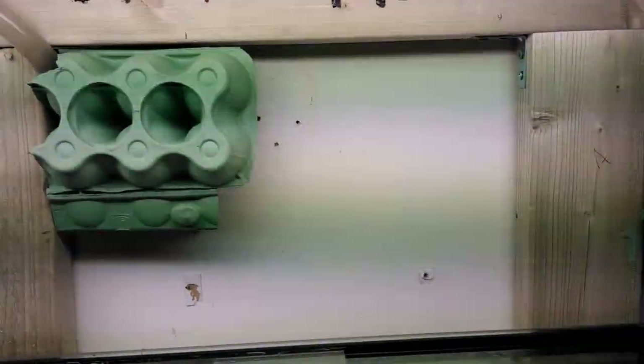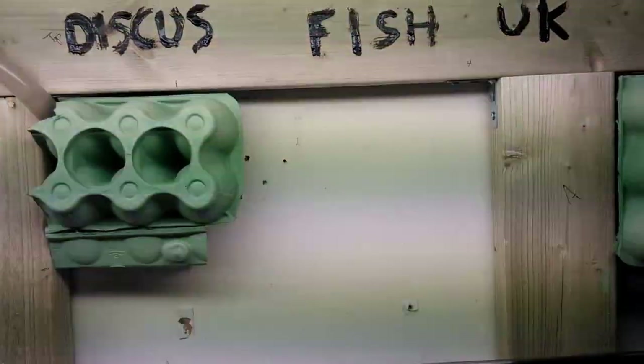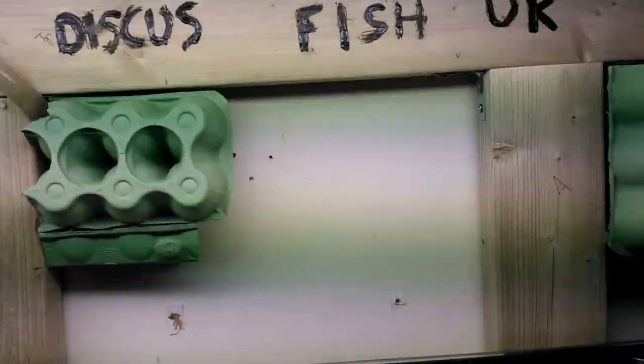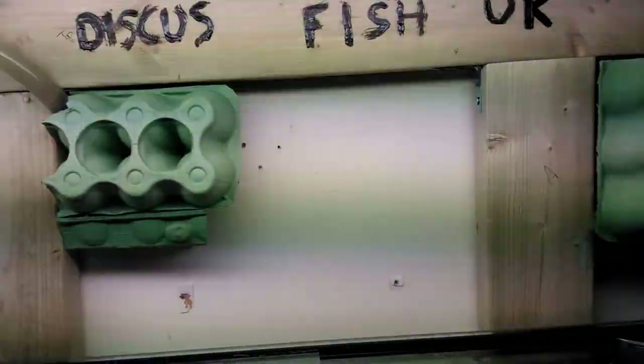Hey guys, it's Esti here from DiscusFish UK, just giving you a quick update on my sump. I'm not sure if you saw my last video from last month — basically I've rearranged my sump filter as I mentioned last time, and it's been up and running for about a month now.